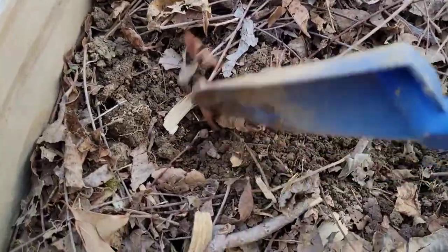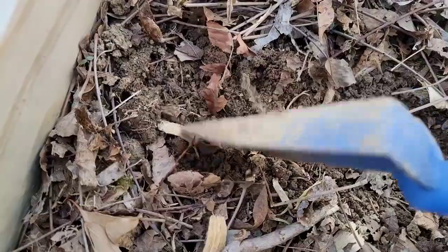If you have not planted your peas yet, I hope you will consider growing them in your garden this year. They are so good — you can eat them raw or put them in sautéed vegetables or any kind of dish that you like. That's going to be all for today, thank you for watching and don't forget to like this video. See you next time!